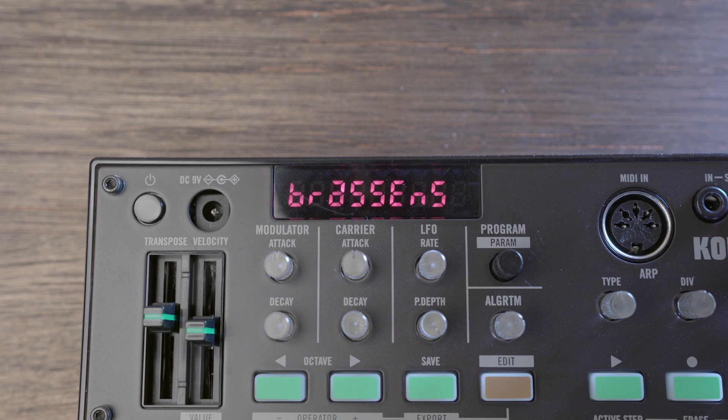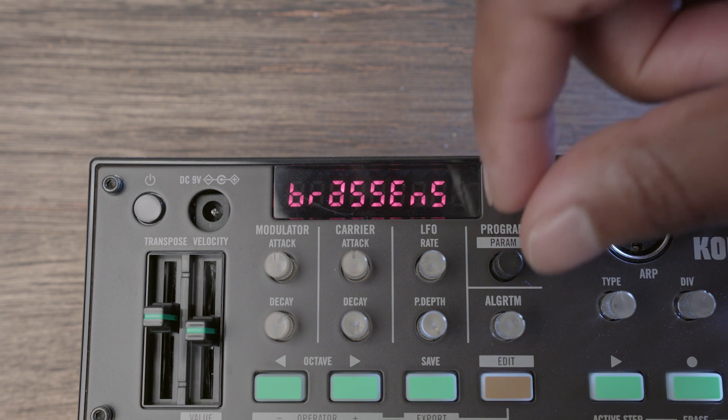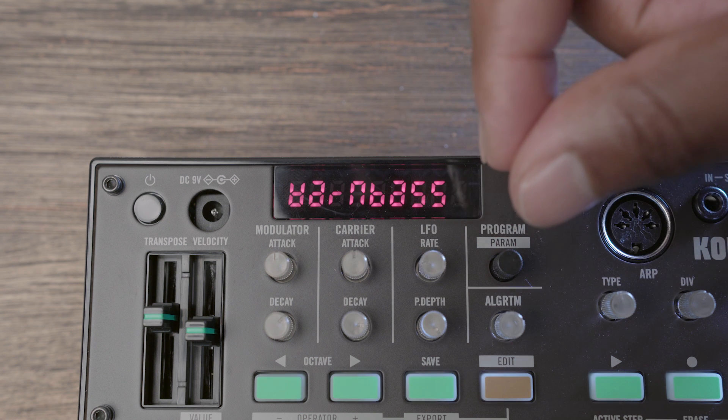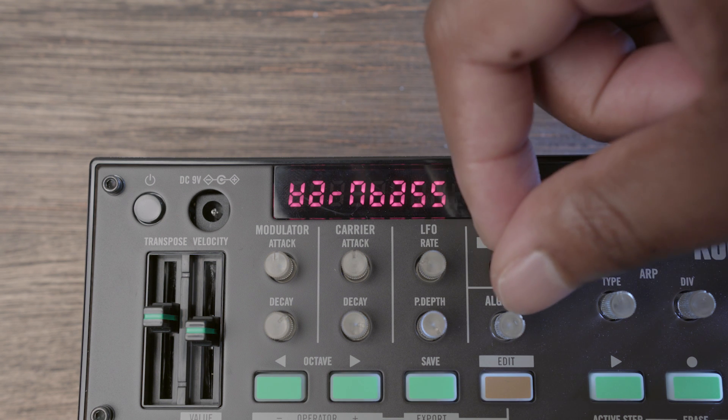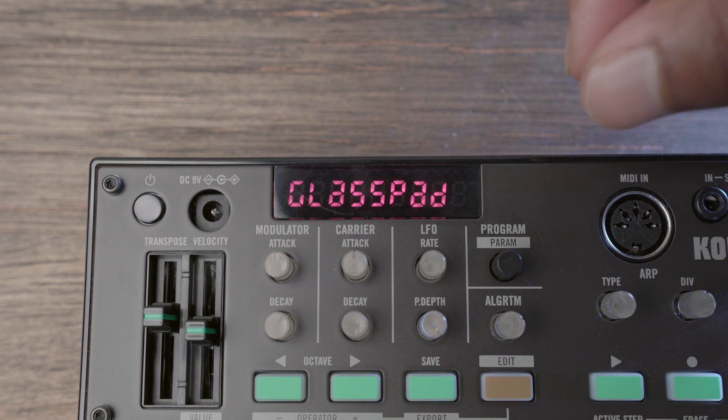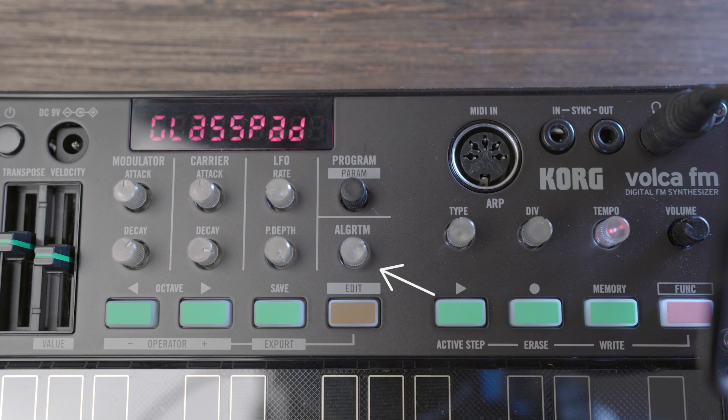At the top middle of the unit, you have the display that shows the selected program name. You can change this by turning the program knob. Here we have programs such as Brass, Upside Down R&B Bass, and Glass Pad, to name a few. Below the program knob, you have the algorithm knob, which selects the operator algorithm for the FM sound engine.